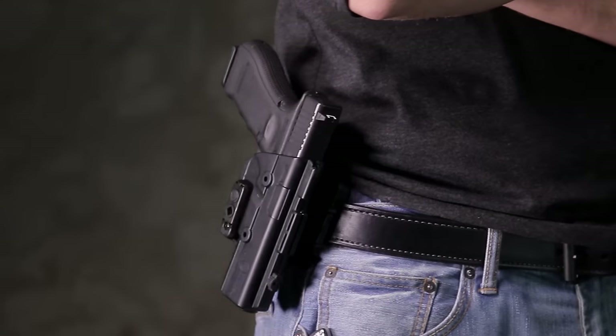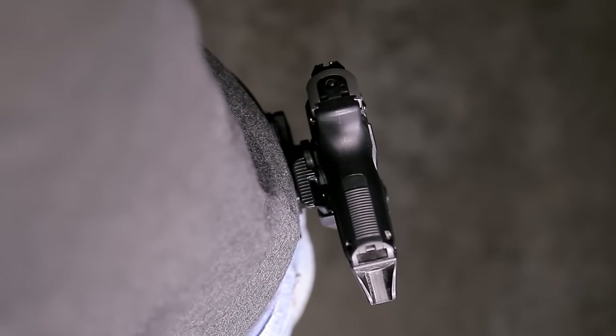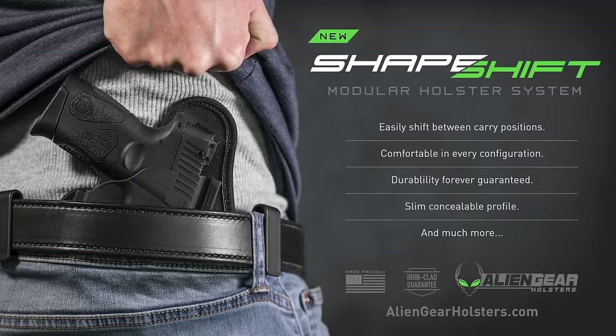The American-made Shapeshift Modular Holster System is fully covered by a 30-day test drive and forever warranty. Expand your carry potential at AlienGearHolsters.com.